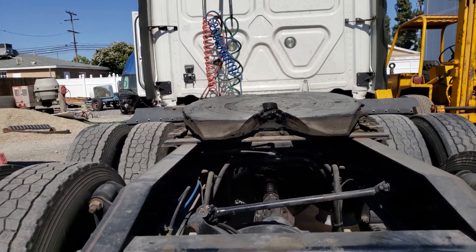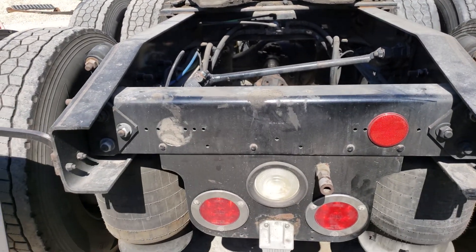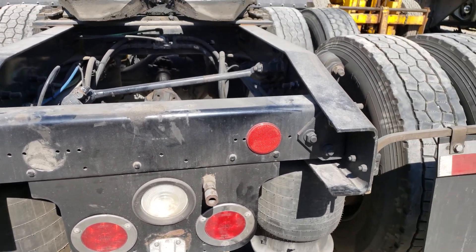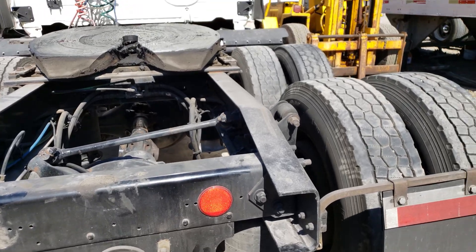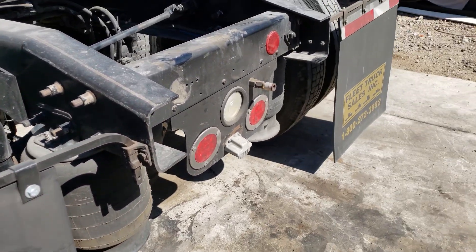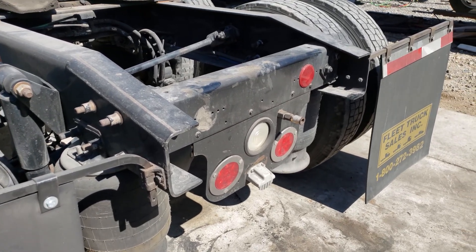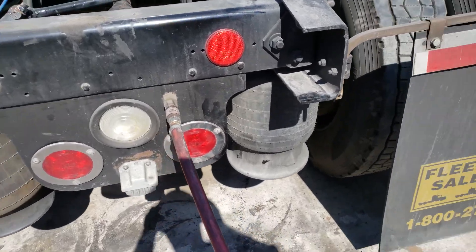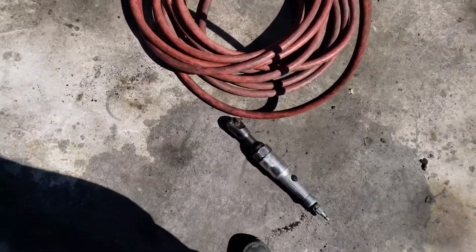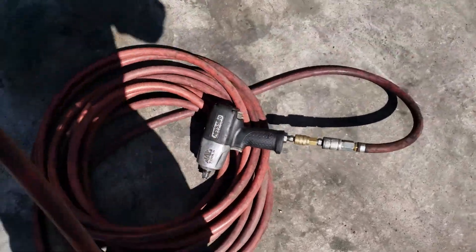Your truck does have to be turned on in order to charge air, and that's it. You can fill up your tires, you can use the impact gun — I'll show you mine, there it goes. I got a ratchet and a gun.